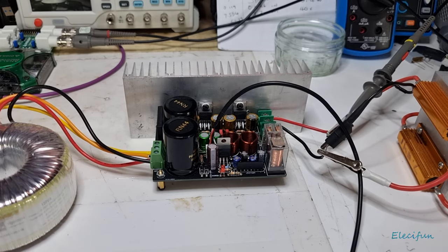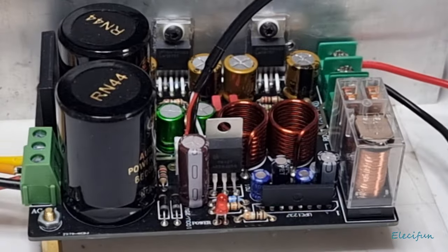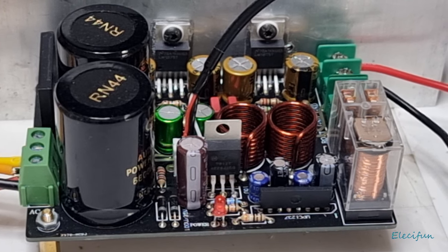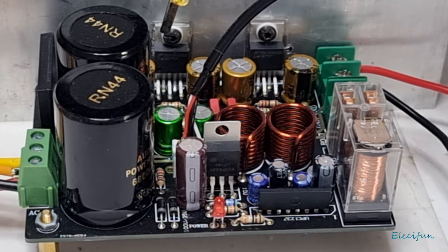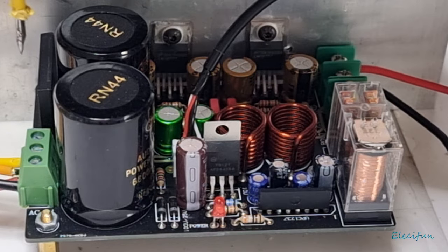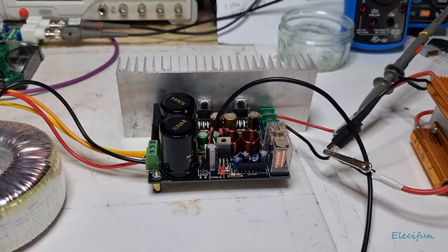Hello everybody and welcome back to the channel. On the bench today we have one of these — the brand name that goes with it is WellyLang or something like that, but it doesn't matter. It's a stereo amplifier based on the LM1875s. What I liked about it when I first saw it was the fact that it's got a bridge rectifier in the kit, so all you need is a transformer.